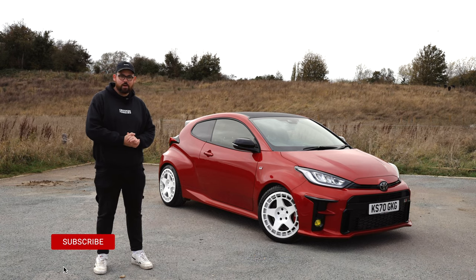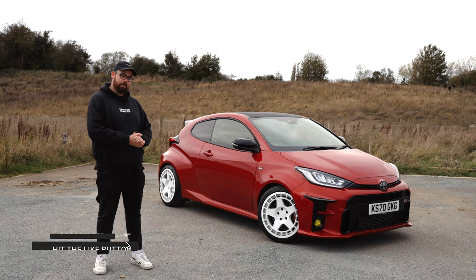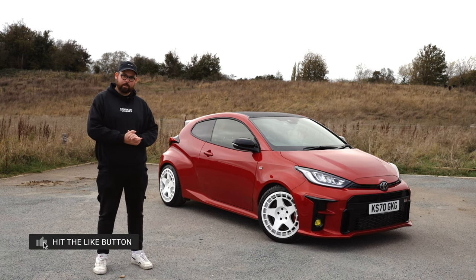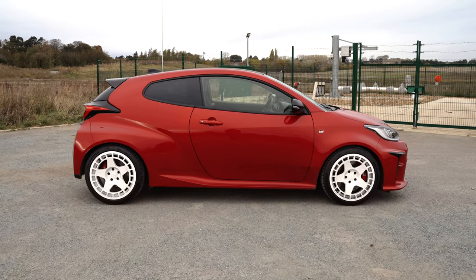Welcome to my YouTube channel. This is the first video I've ever filmed with me on camera, so bear with me. I wanted to talk to you a little bit today about my GR Yaris and run through a few things I've done to the car and why I've done it.